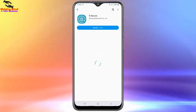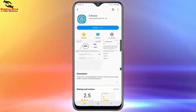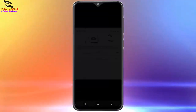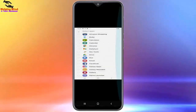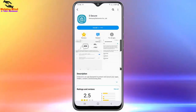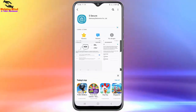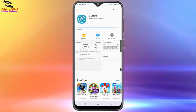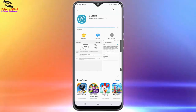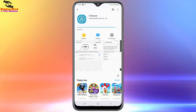Here we can see the installation size. We can see screenshots of the A Secure app. By swiping the screen source we can see the features interface at a glance. Now I will tap on Install to install the app on my Samsung Galaxy phone. Here you can see it is installing — it takes a couple of seconds depending on your internet connection speed, so we have to wait until it finishes installing.